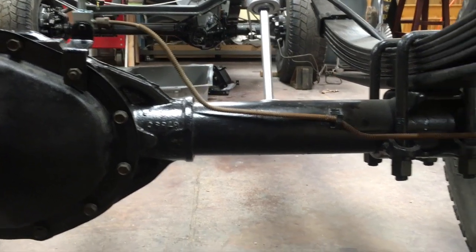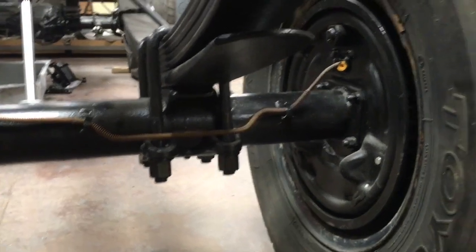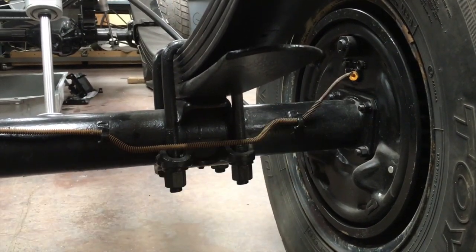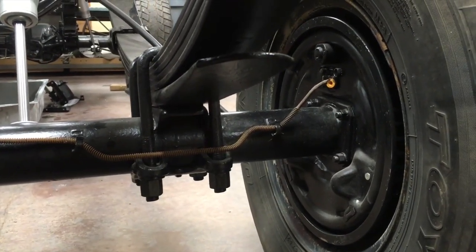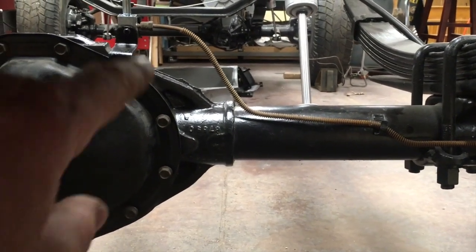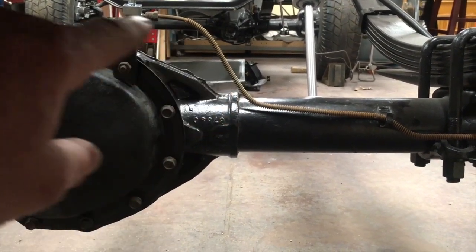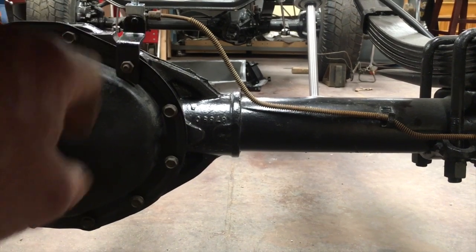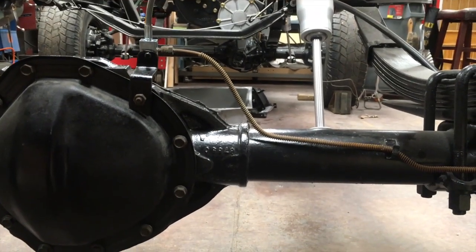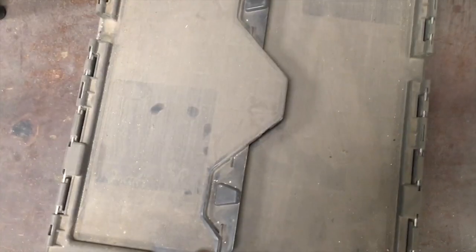I'm going to use the old brake line as a pattern — it still fits fairly well, just a little bit short where I cut it off next to the wheel cylinder, and a little bit short because I repositioned that T-block. I've manipulated it to get it a little bit closer but it's still probably about a half inch short there. I think it's going to make a great pattern.